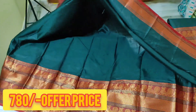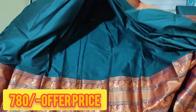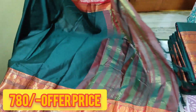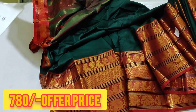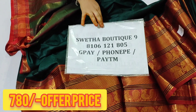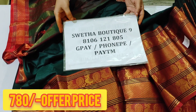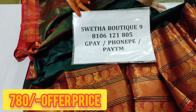This is the green color foundation. The total value is 780 rupees, all over India. Contact number: 8106-121805.